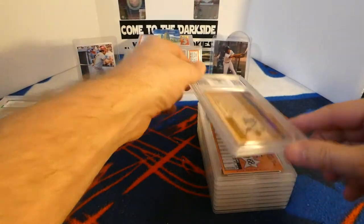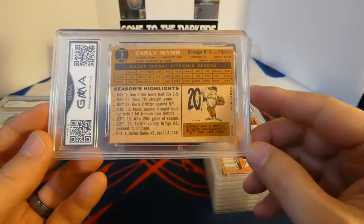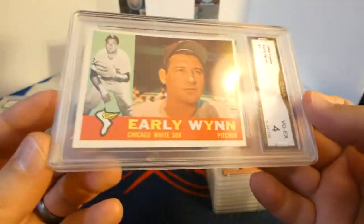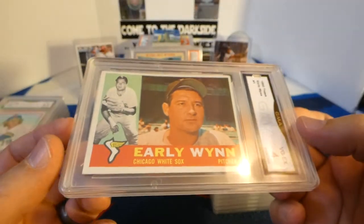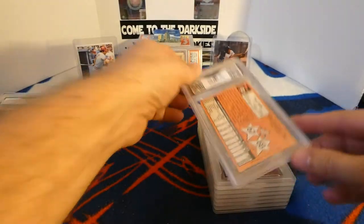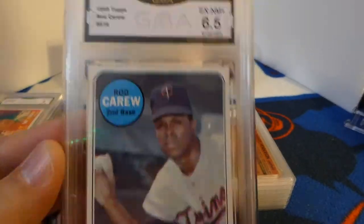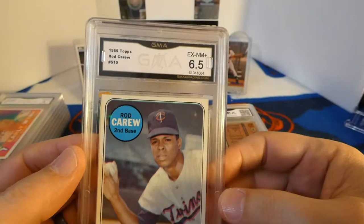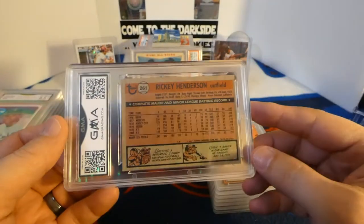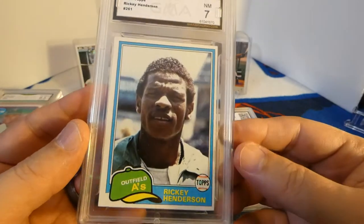I am collecting the 1960 Topps — I sent in a 1960 Topps Early Wynn and got a four. Not bad. Then a 1969 Topps Rod Carew got a six and a half — not bad there. And an '81 Topps Rickey Henderson, his second-year card, and I got a seven on that.